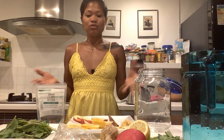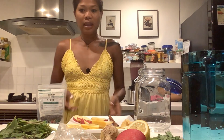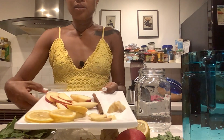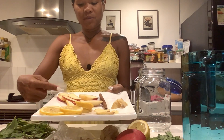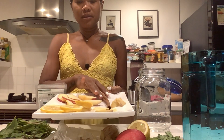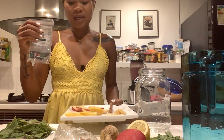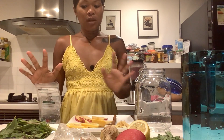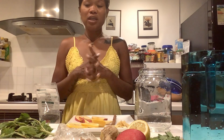So this is my daily detoxifying drink, mga Kabeshi — super simple lang. I have lemon, apple — we know apple is great for the skin — cinnamon stick, ginger, chia seeds (optional if you don't like the taste), and of course mint. Those are all the ingredients I put in my detoxifying water.